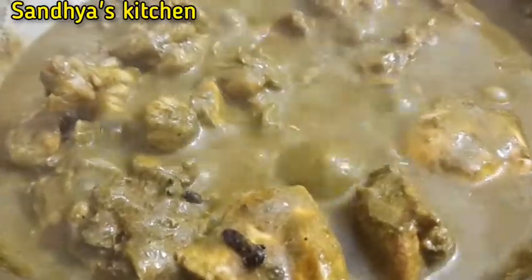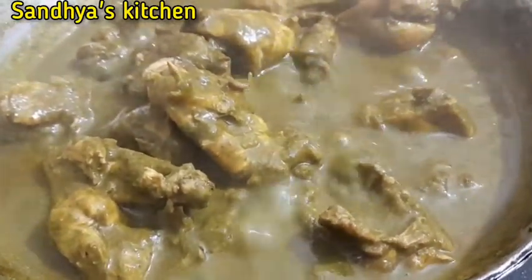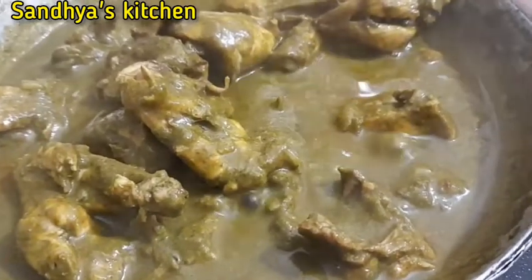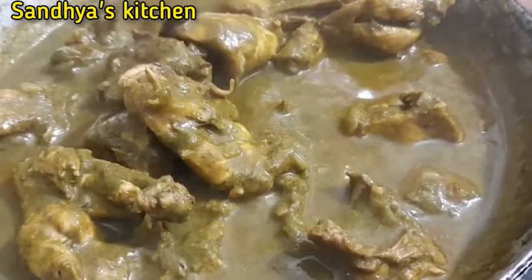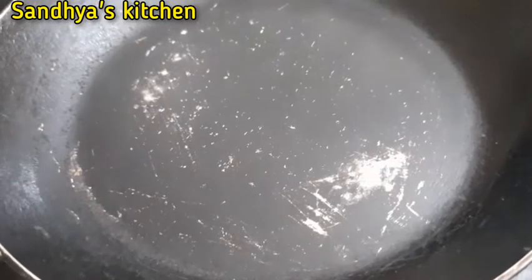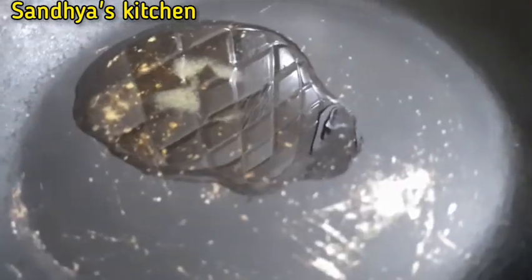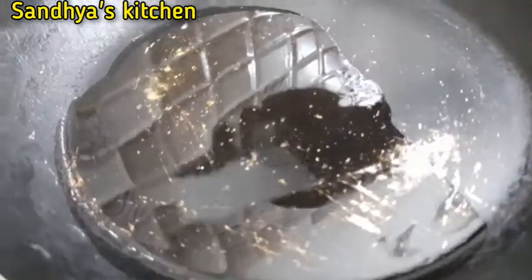I put a plate out. I put the recipe together for 10 minutes. Now we will turn off the gas. We will get the chili flakes and add them.